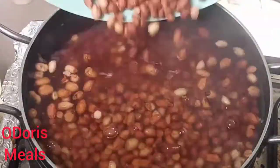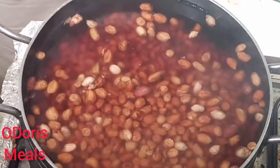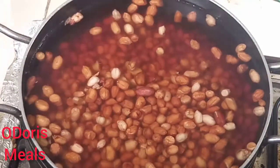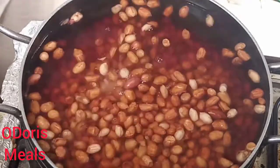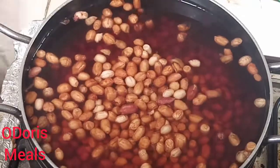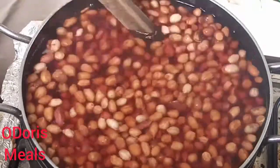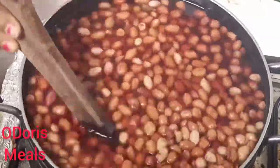So what you need to do is bring your water to a boil, then add your peanuts. I usually add my peanuts — sometimes I add the salt immediately inside the water, or I add the salt later. I still have another video of how to roast your peanuts.